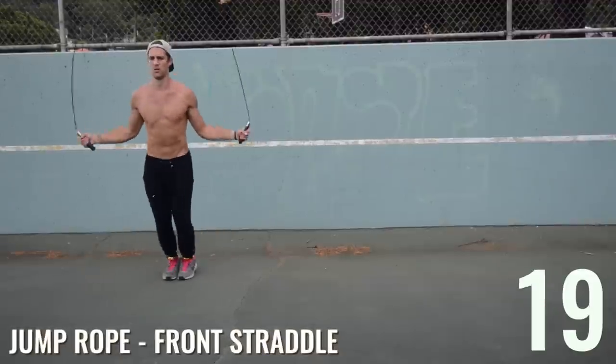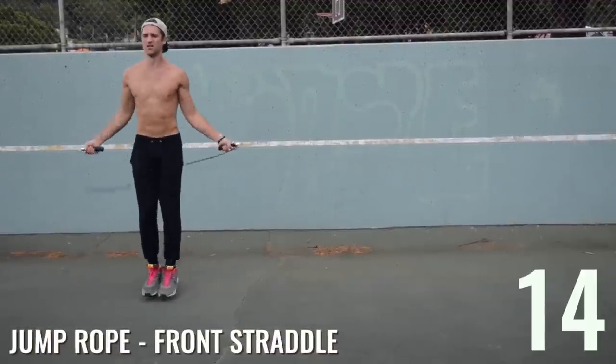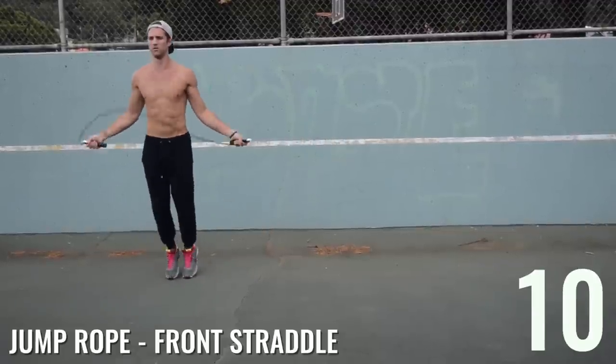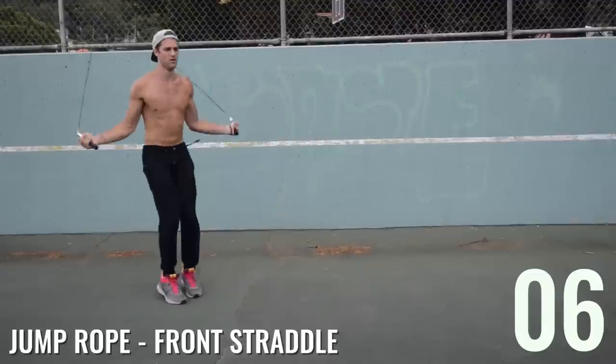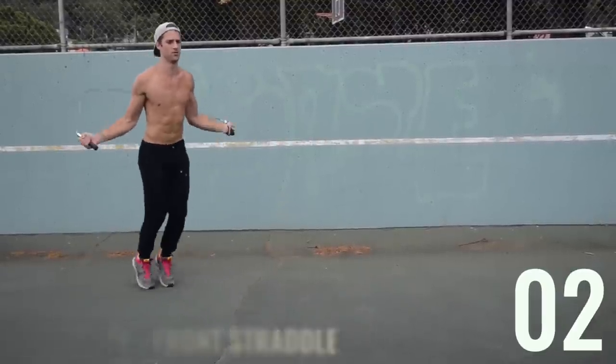Last of the circuit — jump rope front straddle. Don't slack because it's the last pattern of the circuit; go at max, 100% intensity. That's the only way these exercises are going to be super effective. Dan from Zen Dude Fitness — repeat the circuit two more times, and we'll see you on the next workout.